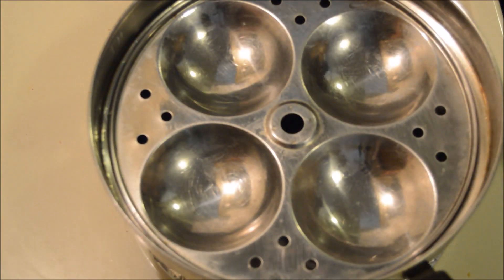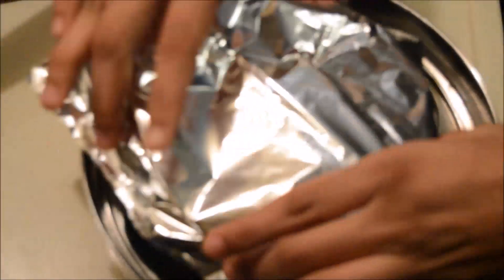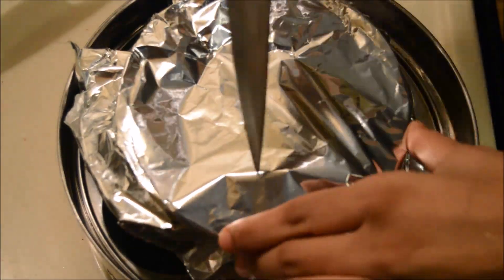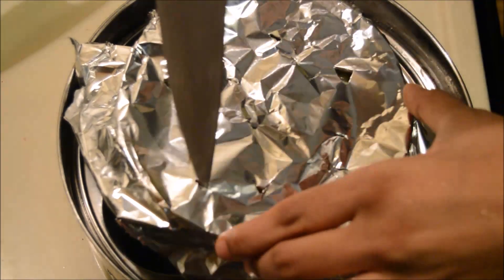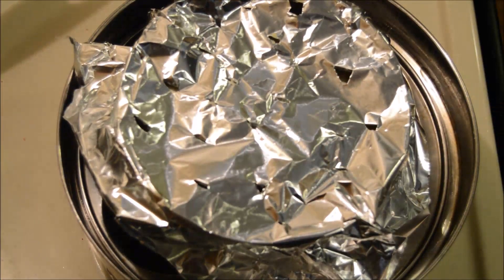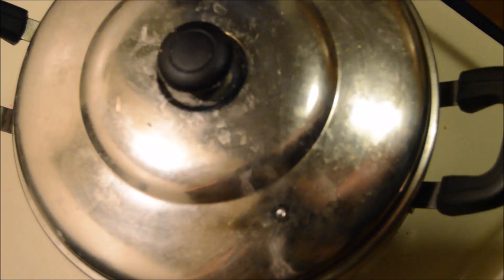Cover it with a foil and make a couple of steam vents with a knife. If you don't have foil, you can also use a loose-fitting stainless steel lid. Keep this on a medium flame — this will take 40 to 45 minutes to cook.